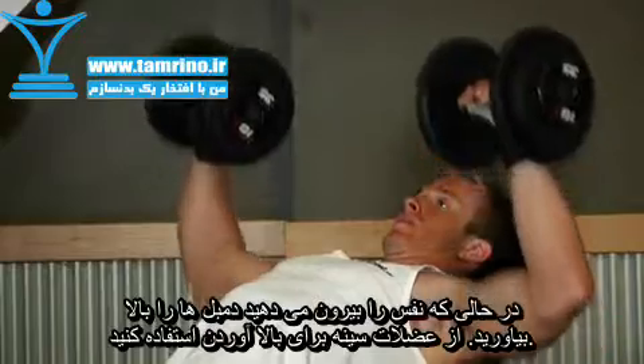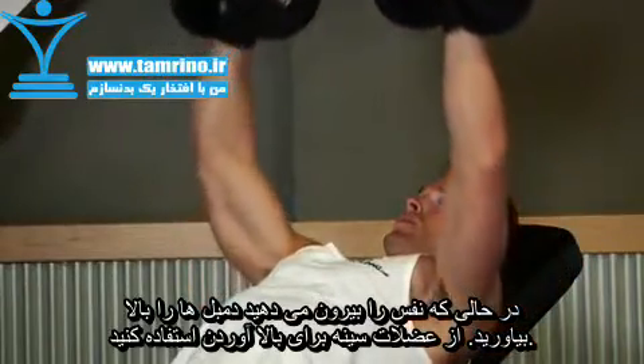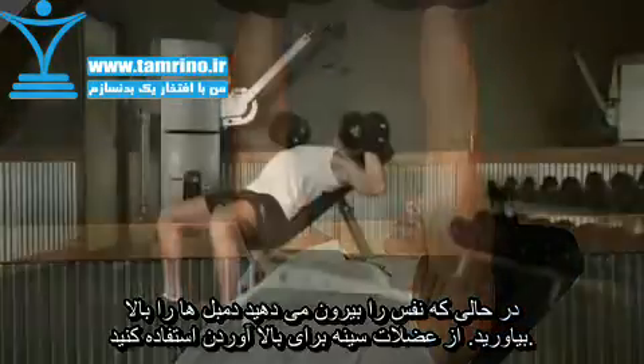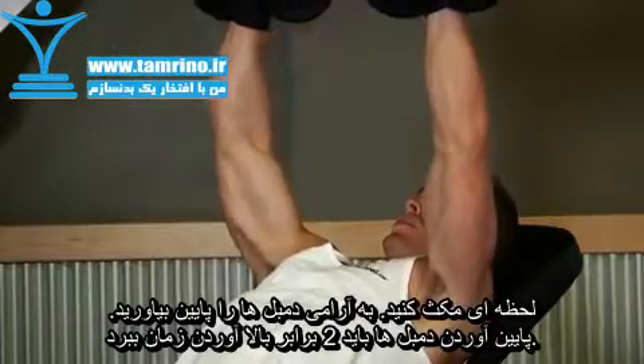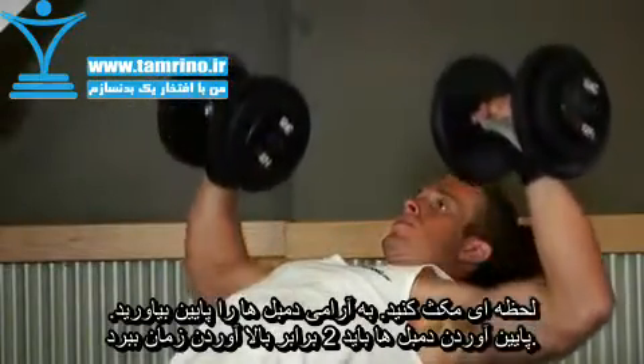Extend your arms and bring the dumbbells together above you so that your arms are perpendicular to the floor. Exhale during this portion of the motion. After a brief pause, return the dumbbells to the starting position as you inhale.